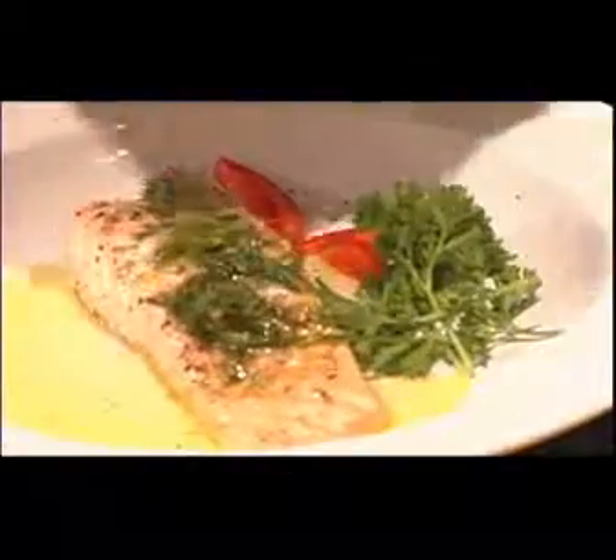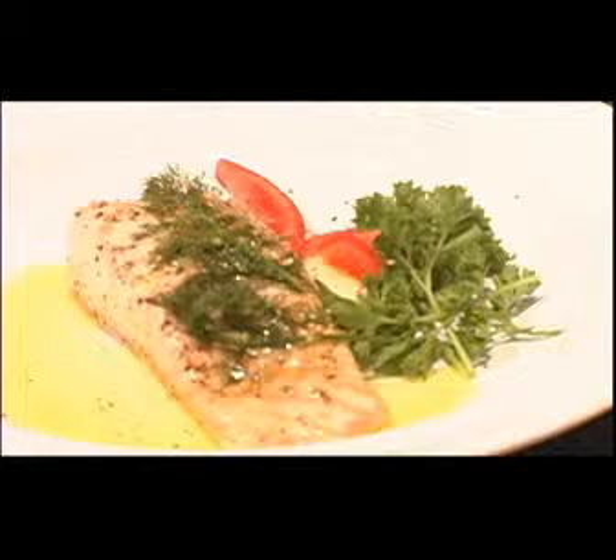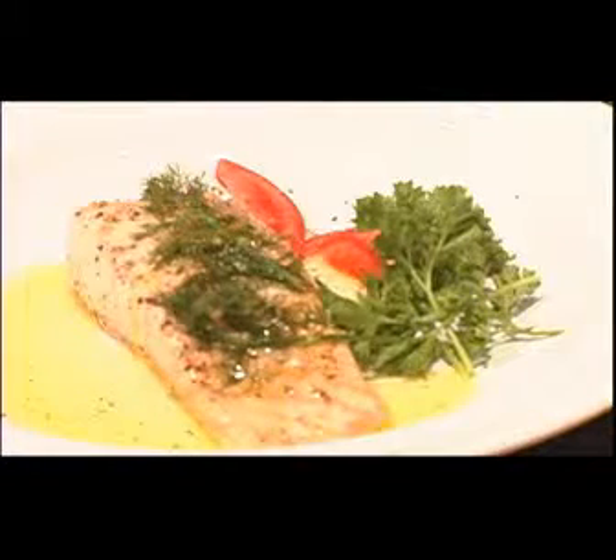Now I'm going to add a little bit of pepper, and you can put salt on there if you wish. And there you have salmon — the healthy way.